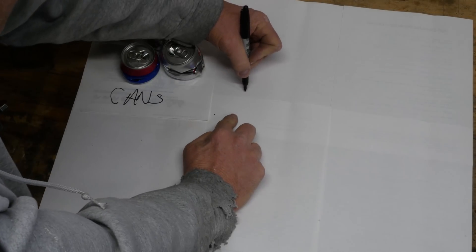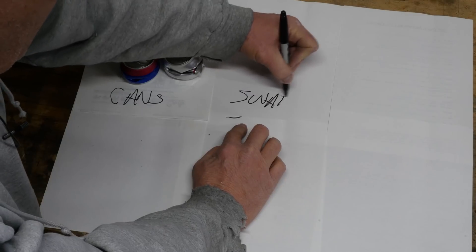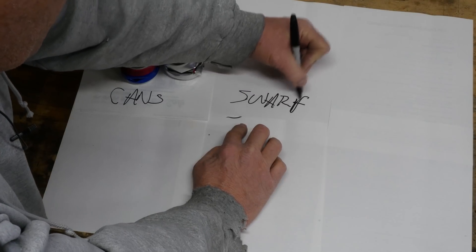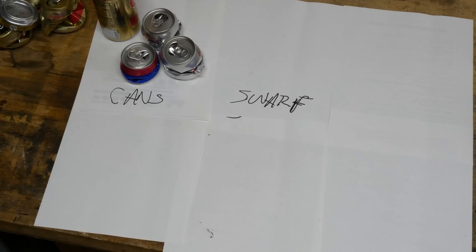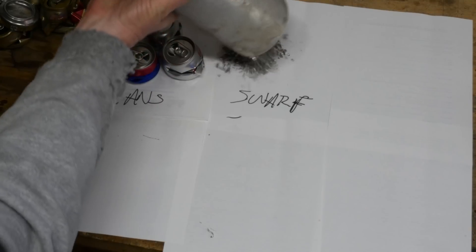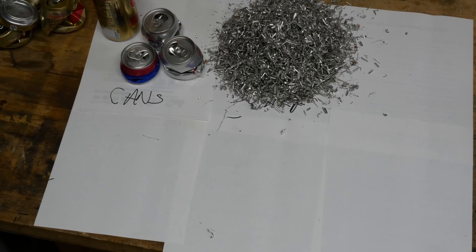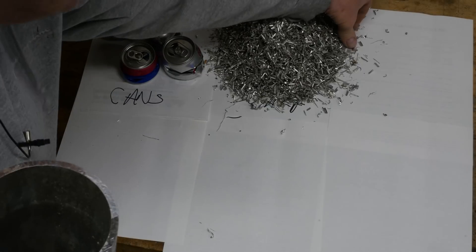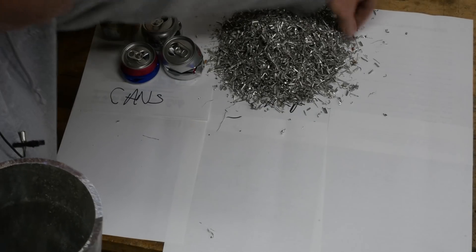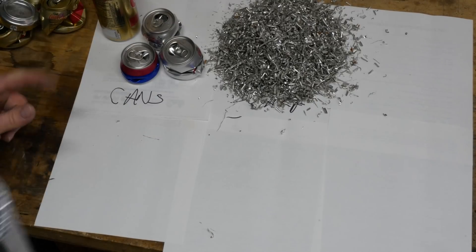The next thing we're going to look at is something called swarf. I had never heard that term until just the other day. What is swarf? That's swarf — these are shavings that came off of a milling machine. I talked to the guy this morning who produced them. He assures me that there is no steel in here, but we're going to run a magnet through it anyway, just to make sure.